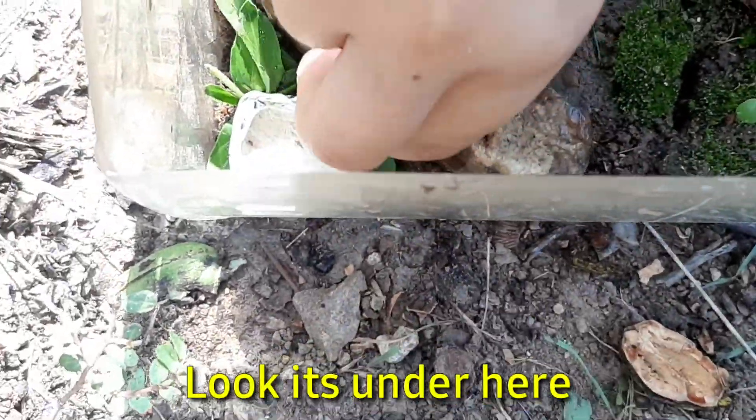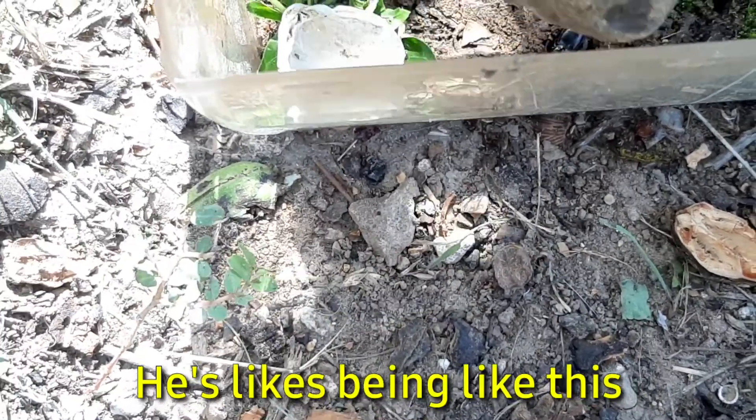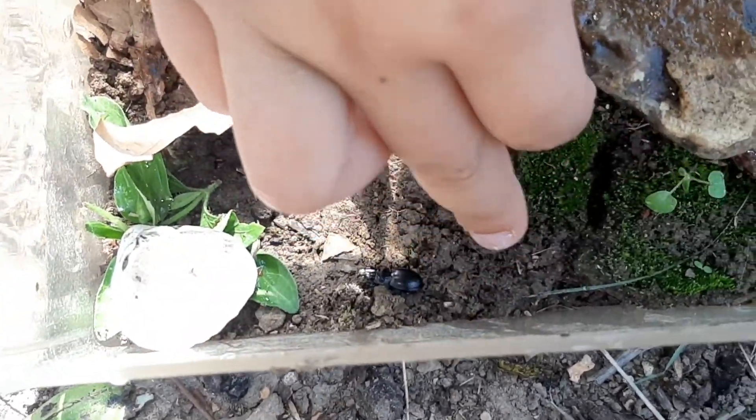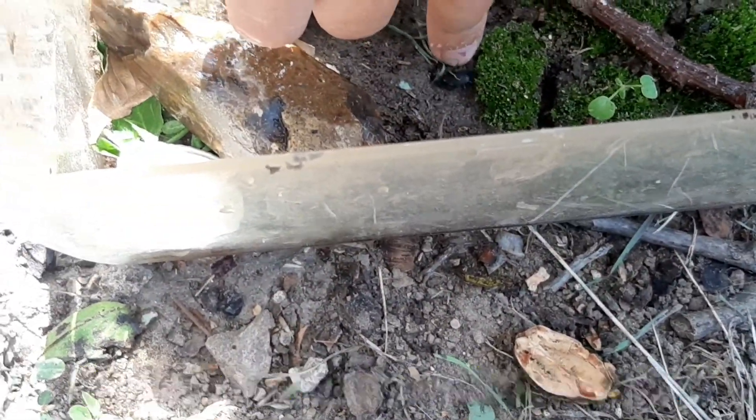Be careful, there's stickers right there. Look, it's under here — he's really big. If y'all think he's dead, he's actually alive. See, watch — he's alive! And look, here's the other beetle!